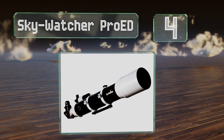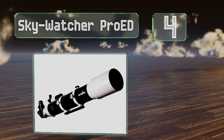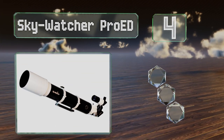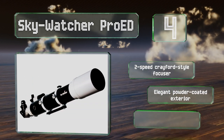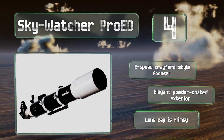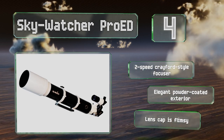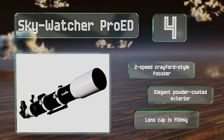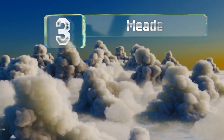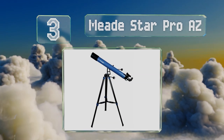At number four, whether you're a professional astronomer or new to the stargazing experience, the Sky Watcher Pro ED will not disappoint. Its use of extra low dispersion glass delivers reliable color correction, while the anti-reflective lens coating ensures optimal light throughput. It features a two-speed Crayford style focuser and an elegant powder-coated exterior, however the lens cap is flimsy.